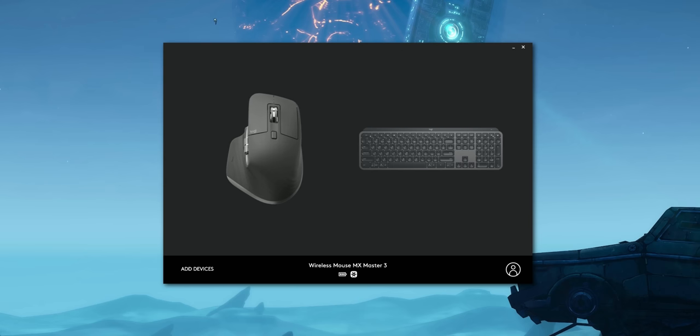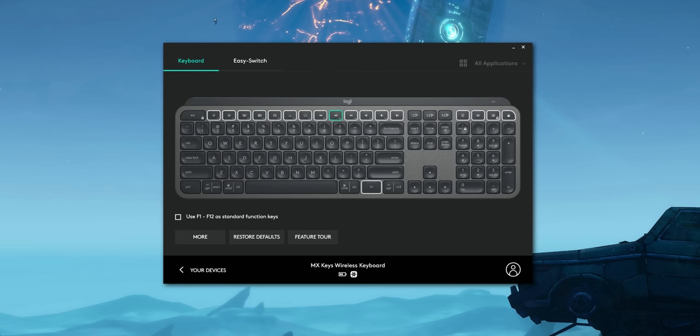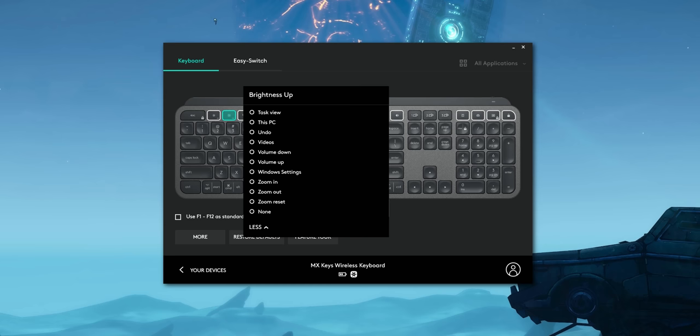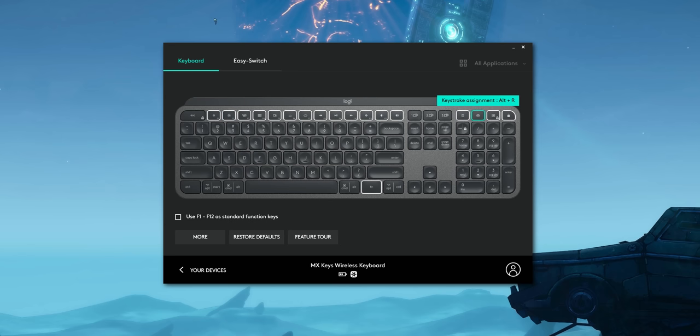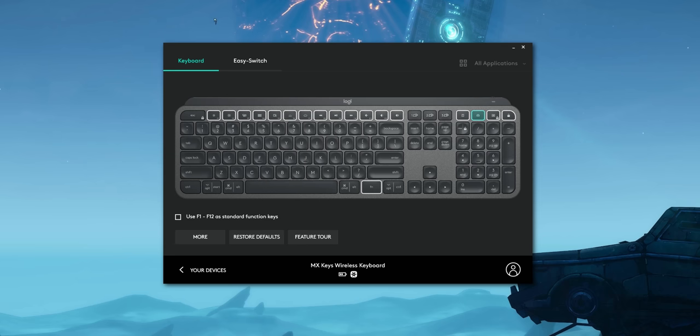The driver software is very simple to navigate — it's a unified solution for all your Logitech accessories. With the MX Keys, you can customize the top function row to any command you desire from a large list of pre-built options. In the top right, there are four custom buttons — by default set to calculator, screenshot, app menu, and lock desktop. I assigned the screenshot button to screen-record via NVIDIA ShadowPlay and it works amazingly. You can also switch F1–F12 keys to standard mode in the software.